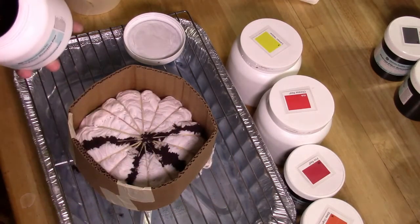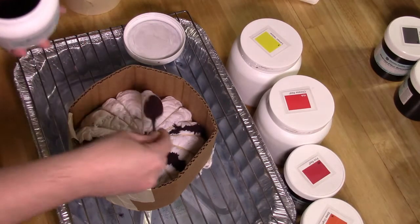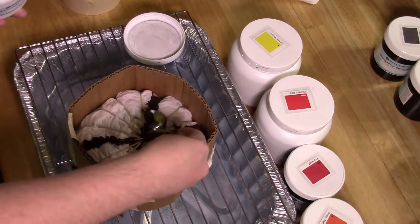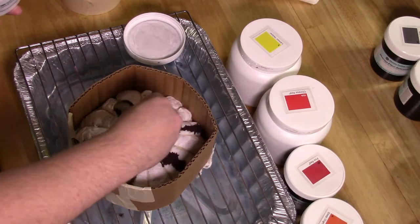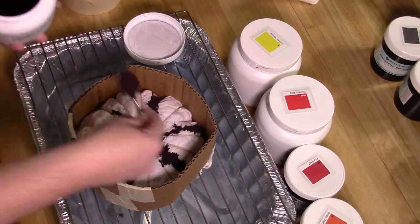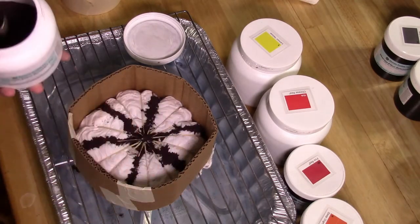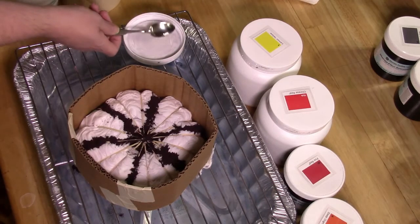There's going to be black throughout the design as well, so it's okay if it bleeds over. All the colors will be mixed all the way across. This is just a little extra to help define the actual spiral.